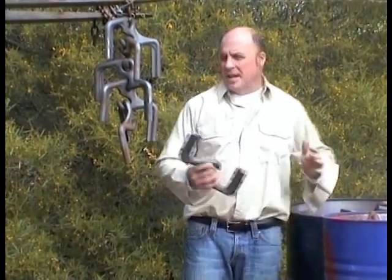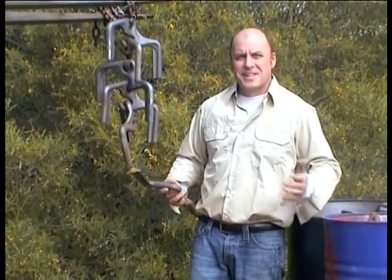G'day, my name's Kent Patterson, founder of the Dog Leg Harrow. Here is the demonstration to show you how easy the lengths go together. Individually, they come in 44 gallon drums, and now I'll put them together in a succession of lengths.